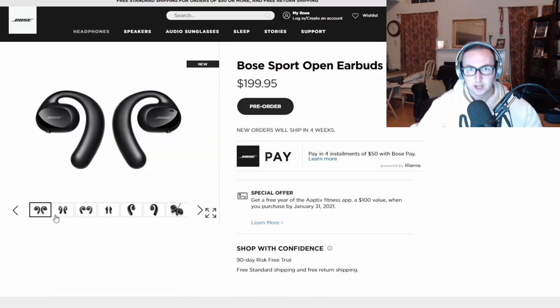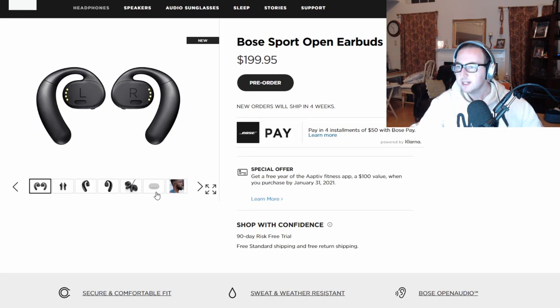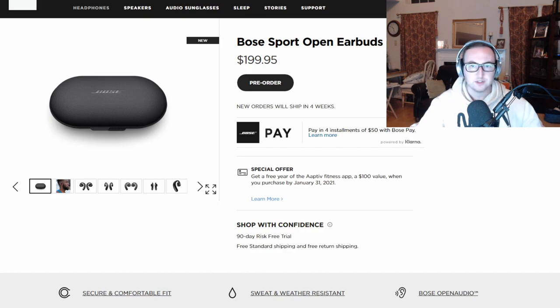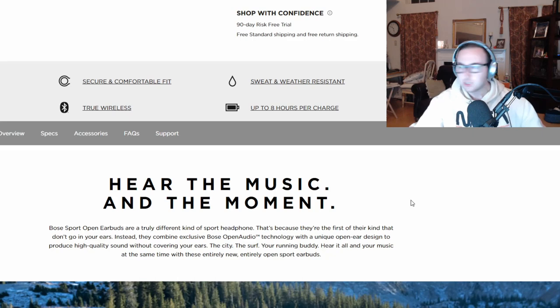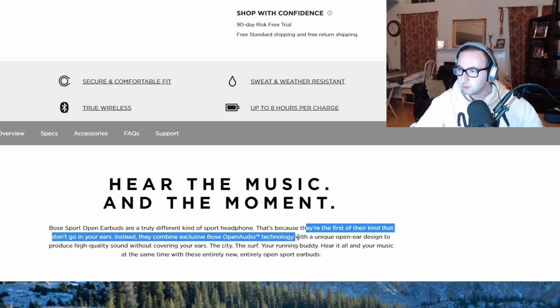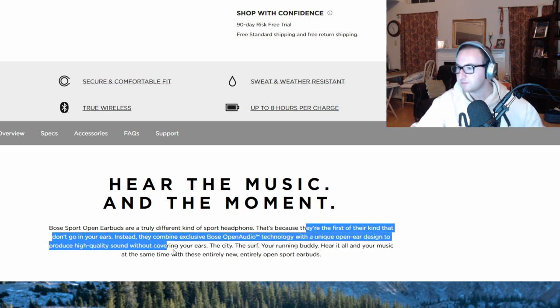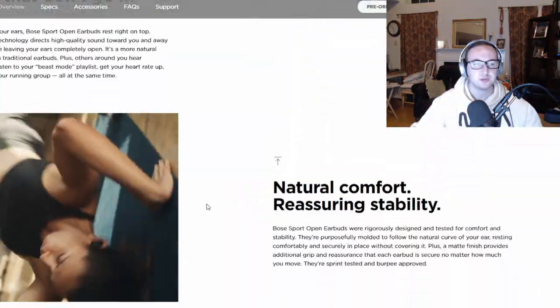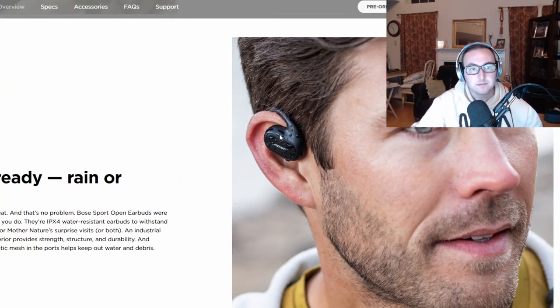You can see the shape — it definitely fits around the ears. You can wear your helmet over these, you could ride a bike, go for a run. You've got a charging case like everything else in general. Interestingly, they say they're the first of their kind that don't go in your ears. They combine exclusive Bose Open Audio technology with a unique open-ear design to produce high-quality sound without covering your ears — for the city, the surf, whatever, all your athletic needs.